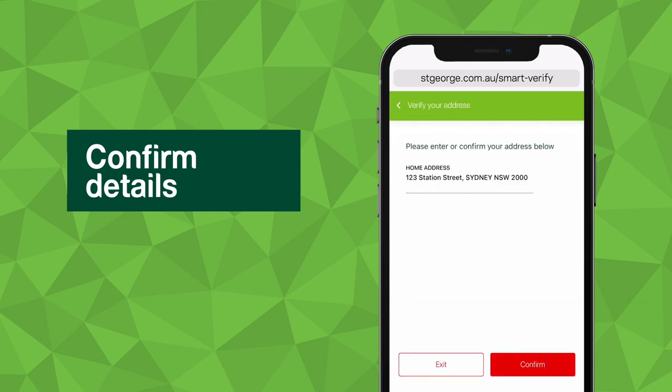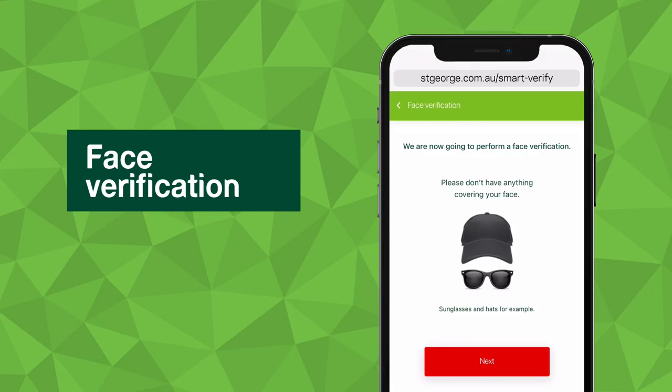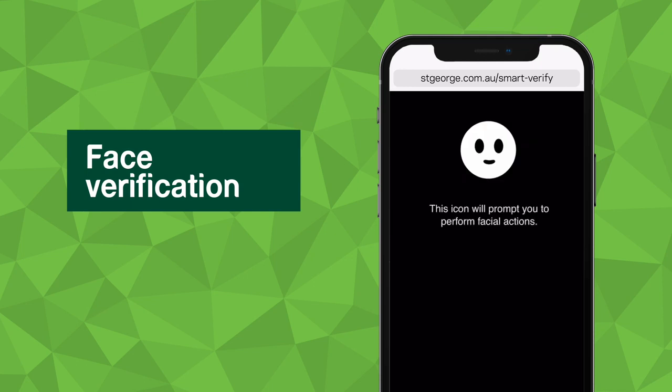During this process, we'll also be verifying that your ID details match our records. Once the ID scanning is complete, we'll check that your face matches your ID by taking a photo and a short video, and comparing them to the photo on your ID.